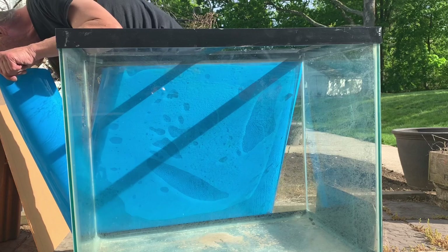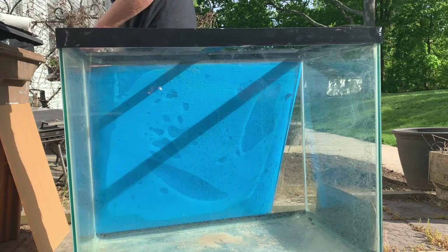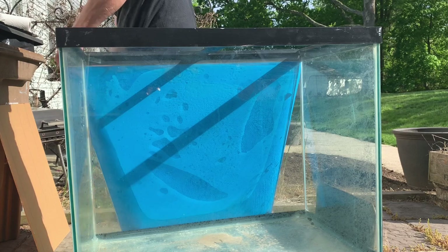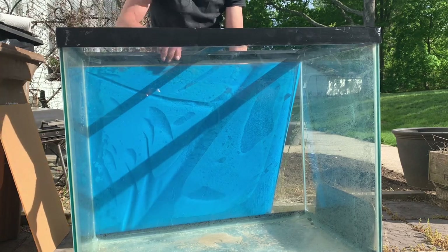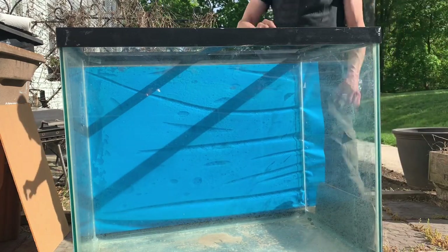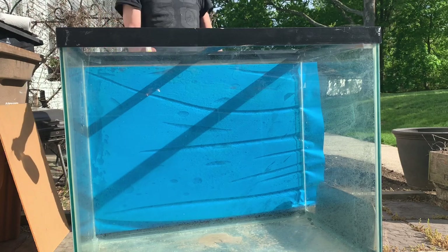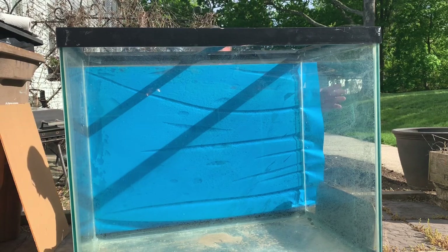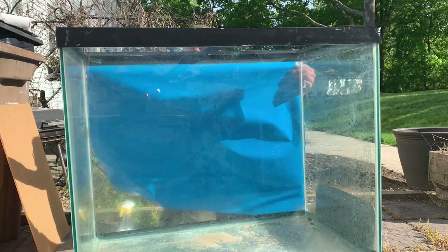I'm just going to trim off some of the excess right here. Notice how the vinyl — it's not fighting me, it's sticking to the glass even though I'm working vertically. So next I'm going to peel the backer off. See how it sticks to the glass because we sprayed the back of the glass? Because it's got a vacuum, it's not falling — that makes it easier for me. The adhesive side is showing to me now, so I'm going to spray it and get it nice and wet with the soapy water.